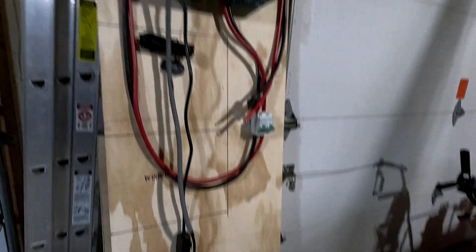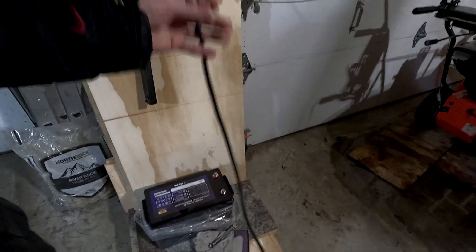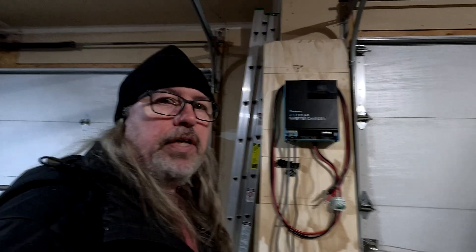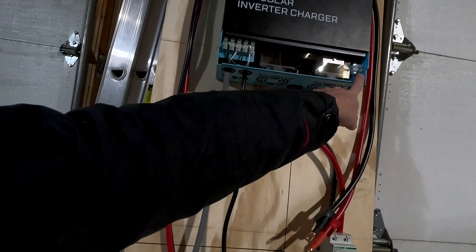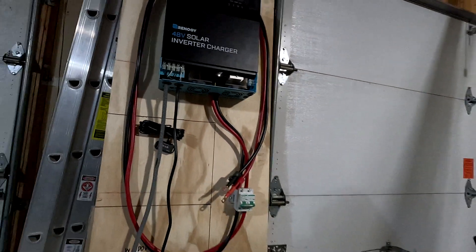I'll hook it up here for you real quick and show you guys how it works — I've already tested it out once. We'll have to plug it in. Obviously we won't have power out there. When we get out there, it'll only be running off of solar, and that's the part I don't have yet — I don't have any solar panels. So once I get solar panels, they will hook in to here, and we'll get another breaker to go between that and the solar panels. I think we'll be good to go.